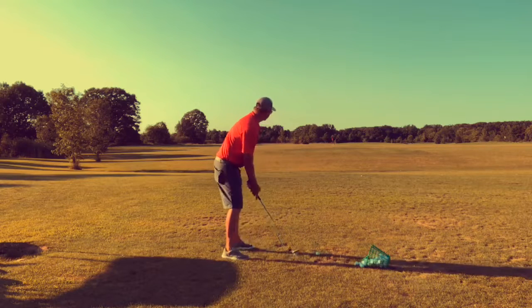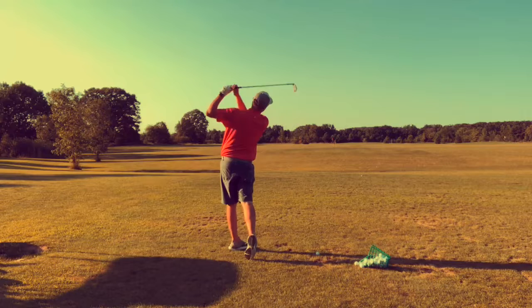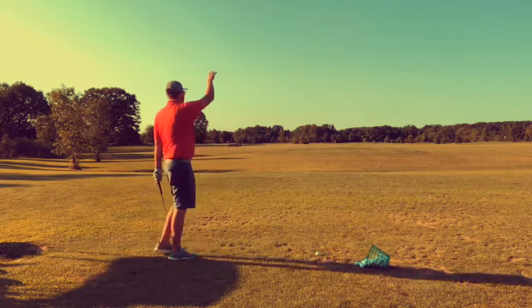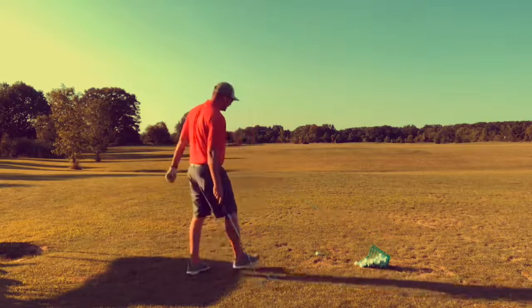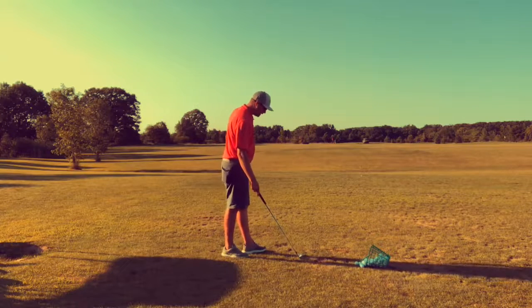So here's flippy. That's where I let my club outrace my hands, and notice that it takes off really high. It lands with no real spin on it, no green-stopping control. It's kind of a weak ball flight. If we're playing in the wind, it's really going to be influenced by that wind.